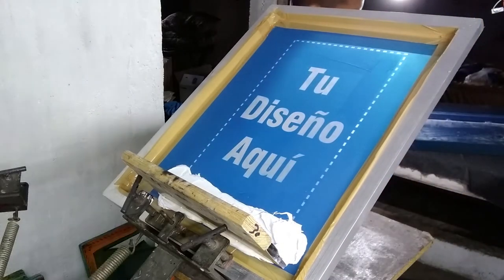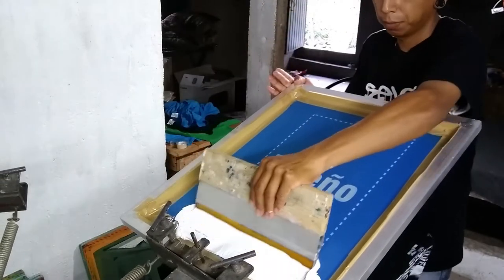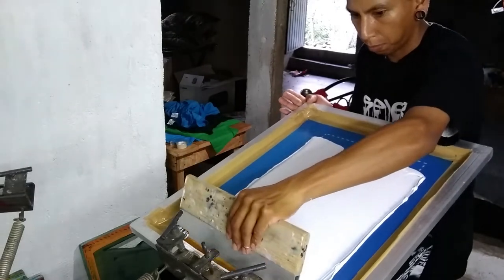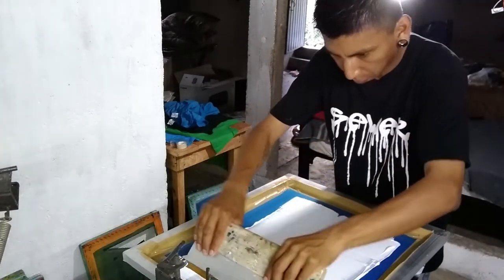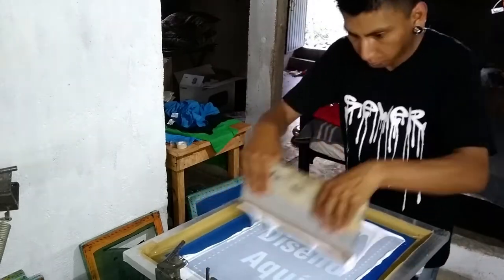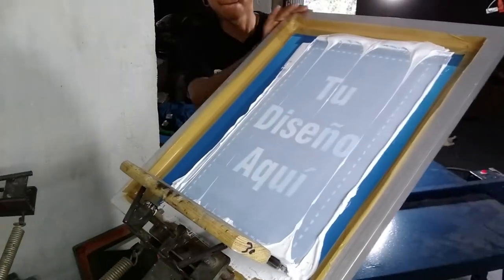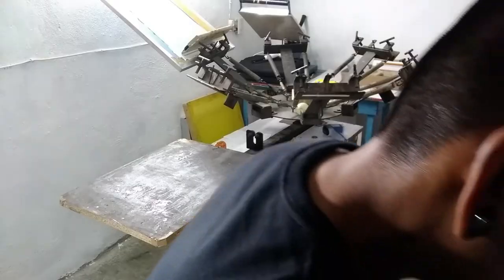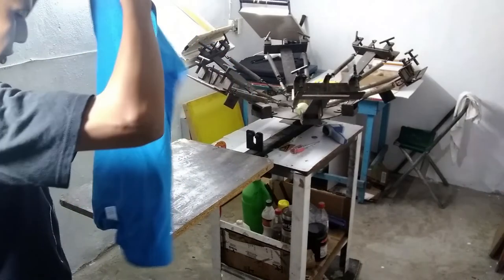Time for the test print. Okay, it's time to start printing - fresh shirts.